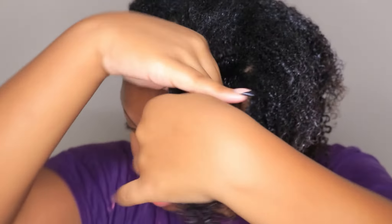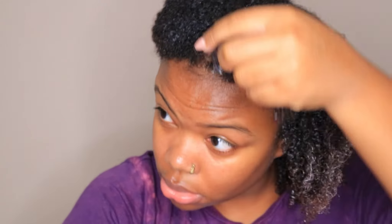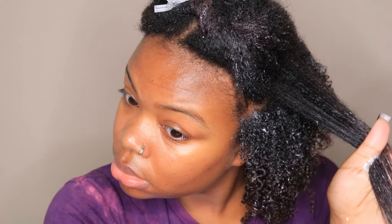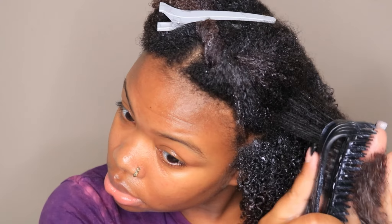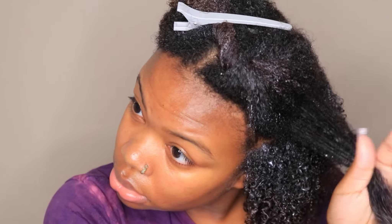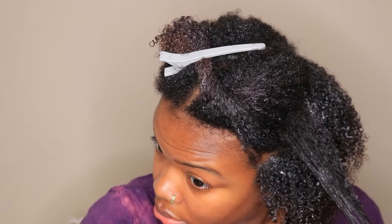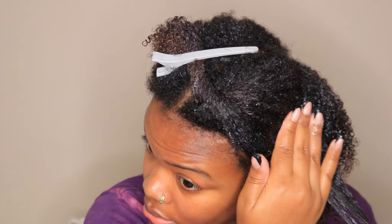Now let's focus on this amazing gel that is giving me this amazing definition — my curls are so defined. This aloe and coconut water line is a staple and it will be used again. This is not sponsored; I will be picking up these products again because I actually really enjoyed using them and my hair loved it too.